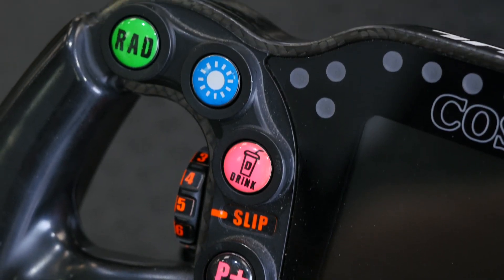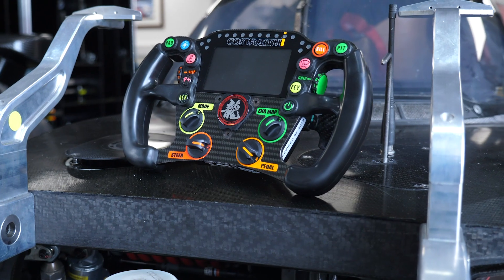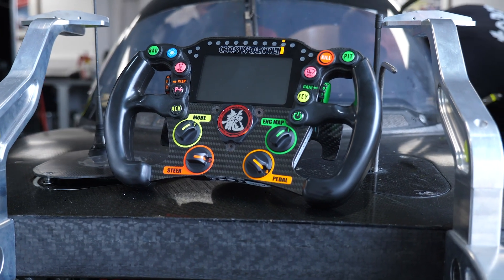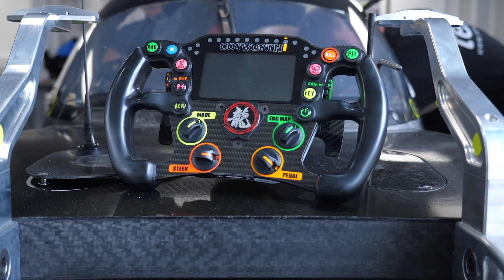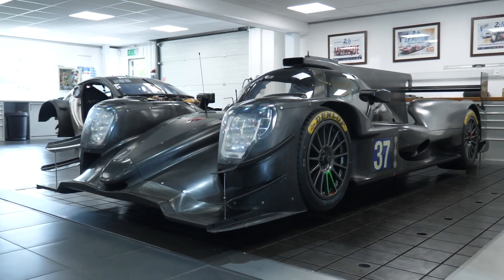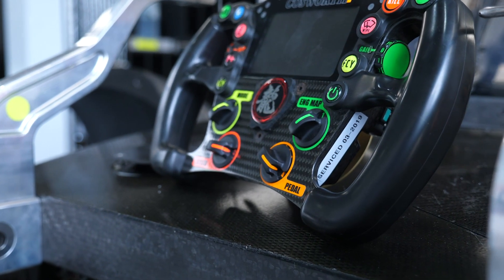Looking at the buttons on the left hand side of the steering wheel, starting at the top we've got the radio button — pretty self explanatory — allowing communication between the driver and the engineer in the pits. Next to this is one of the driver's favourite buttons: the headlight flash button. This is used particularly in endurance racing at night to indicate to a slower car coming up behind them to get out of the way quickly.